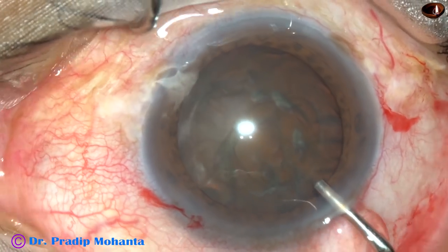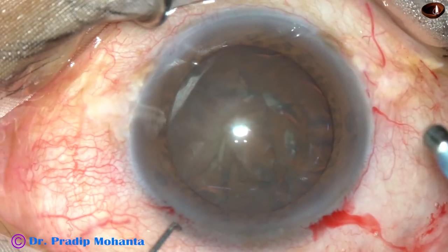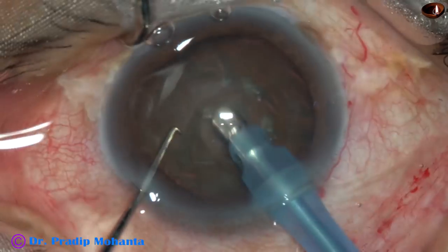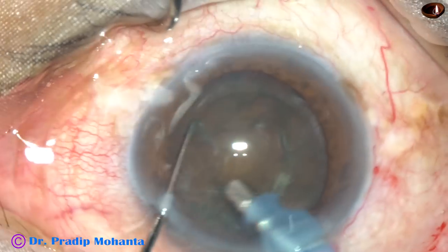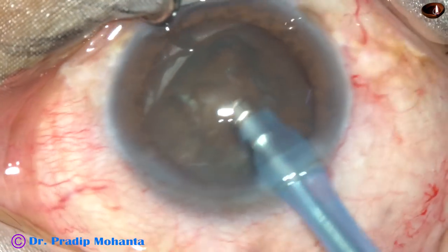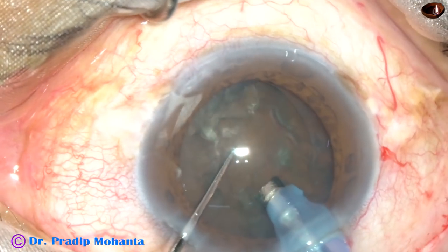Some more viscoelastic substance is injected into the anterior chamber, and now the tip of the phaco handpiece is introduced into the anterior chamber. Some superficial cortical lens matter is removed. Then the handpiece is turned so that the bevel faces the corneal endothelium.